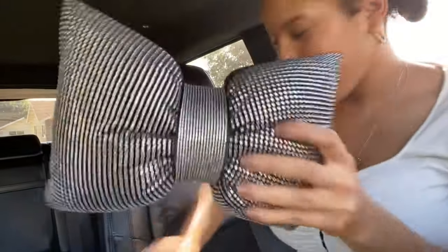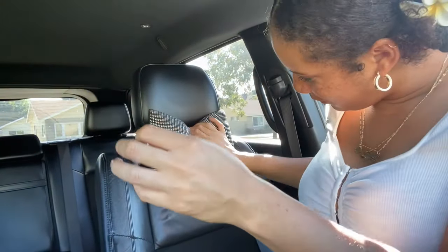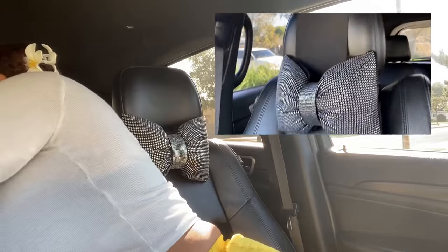So the next thing I got was these pillows. I got two of them and they go on my headrests. They're so cute - little pillows that just hook on right here for your neck. This looks so cute, doesn't it? That one for the passenger seat. You could put it higher for the neck.